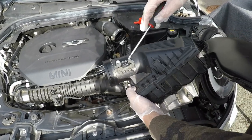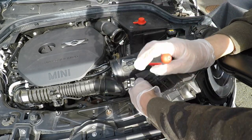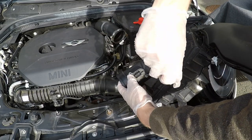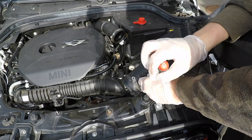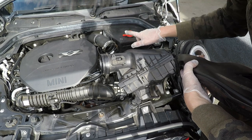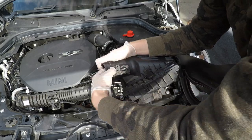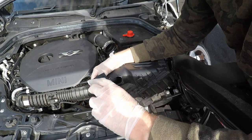The next step is to actually remove the MAF sensor - get it disconnected. That's one screw out, that's two screws out. One thing to note with the MAF sensor: there's an arrow pointing into it showing where the airflow goes in. We need to make sure when we install it on the Eventuri it goes the same way. Pull it out - there you go, that's out.